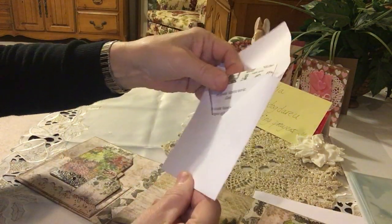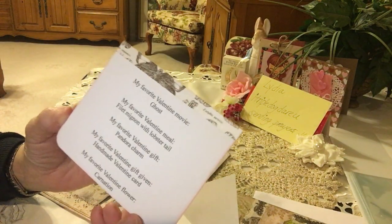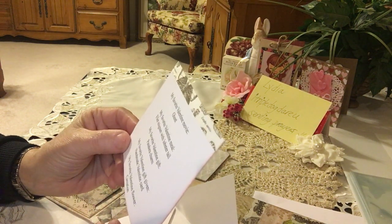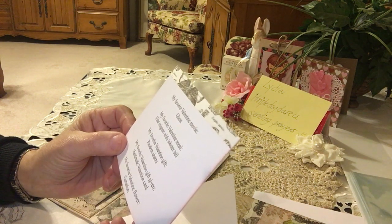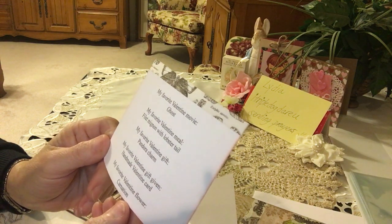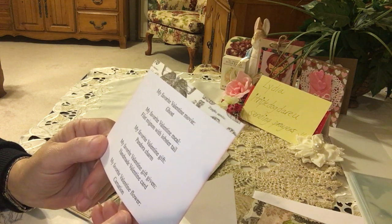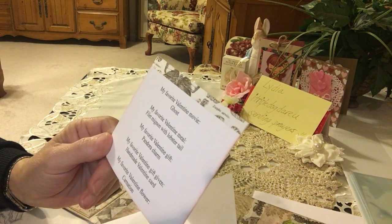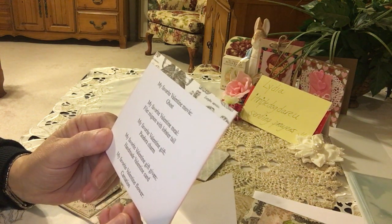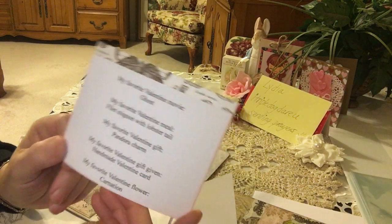She typed it all up. My favorite Valentine movie is 'Ghost' — that is a very sweet movie, it's been a while since I watched that. My favorite Valentine meal is filet mignon with lobster tail — oh, that sounds divine! My favorite Valentine gift is a Pandora charm — those are very pretty, I can understand why people love them. My favorite Valentine gift given is a handmade Valentine card, and my favorite Valentine flower is the carnation.